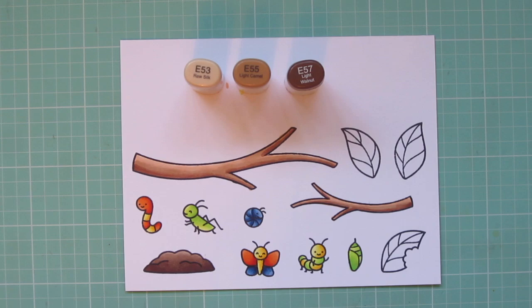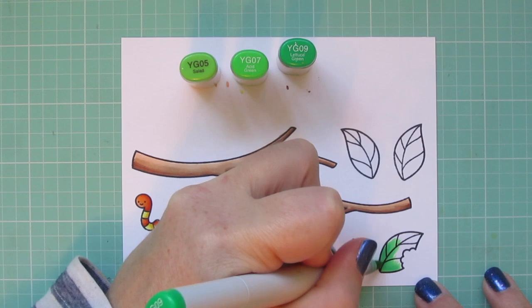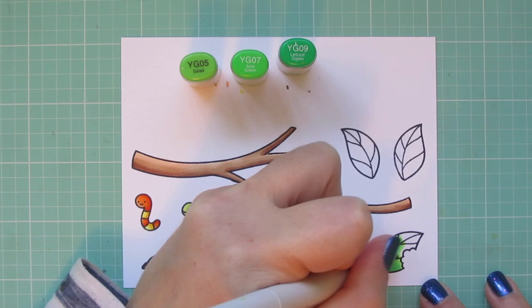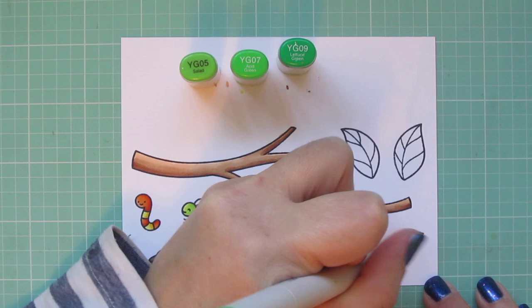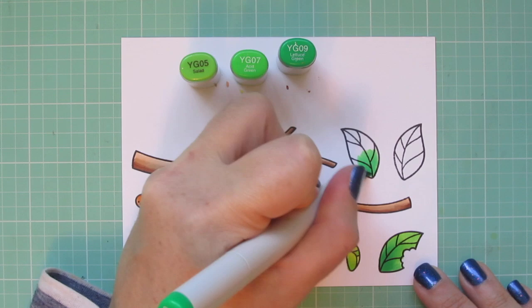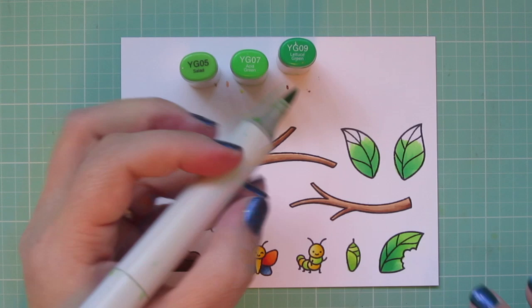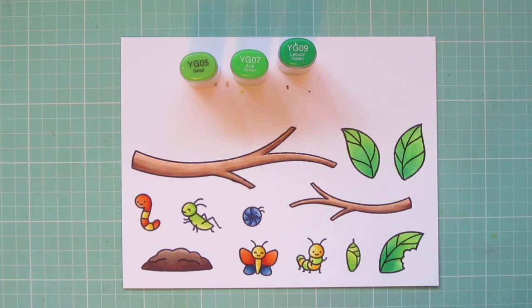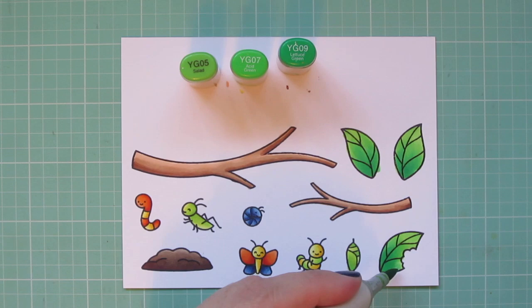Then I'm going to move on to the leaves, and I want to choose some different greens than I used for the bugs. So I'm going to use YG05, YG07, and YG09 — it's a similar value but just a little bit darker, and these darker shades have a little bit more of a bluish tone. That will separate them from the bugs but still be in keeping with the color scheme. I use the YG09 as the darkest down toward the bottom of the leaf, blend it up with the YG07, fill in the tip of each leaf with the YG05 for a highlight, and then go back in with a little more YG09 to add that depth back in.